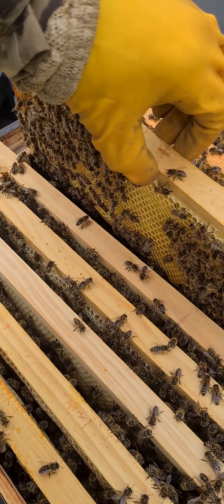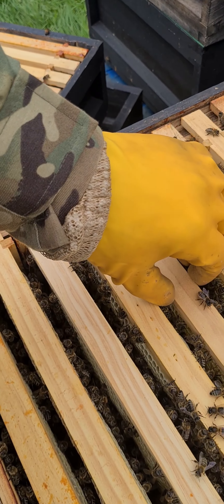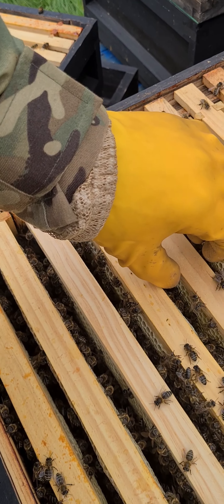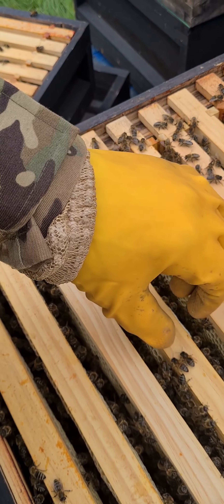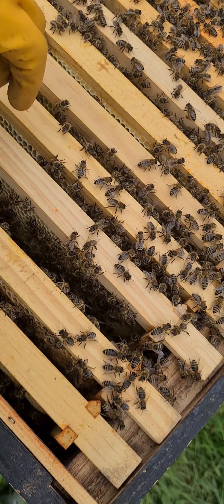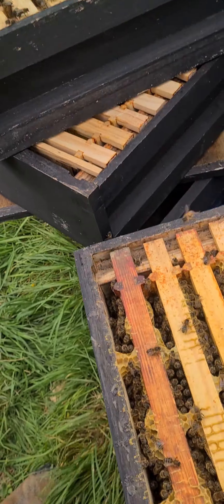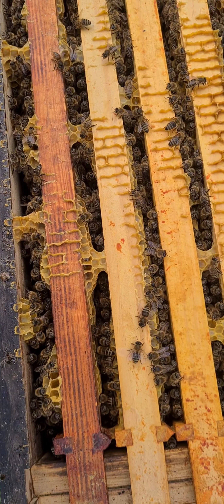Third supers at the weekend, and then another site tomorrow. Although there are two supers full of bees, the brood box is just as rammed.